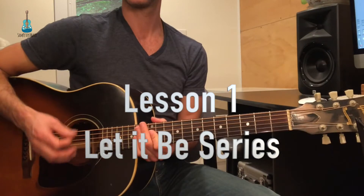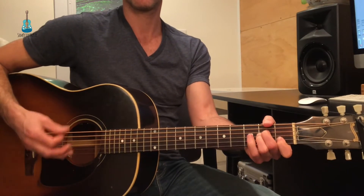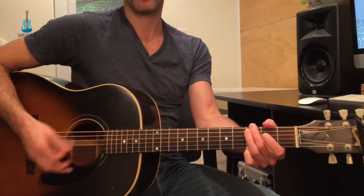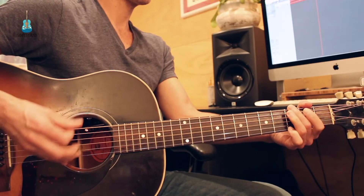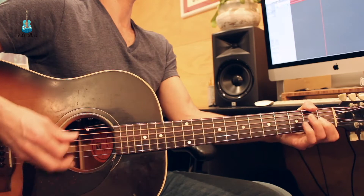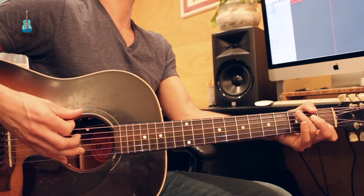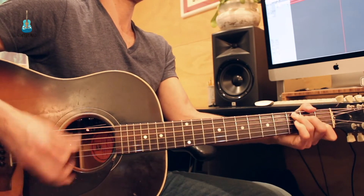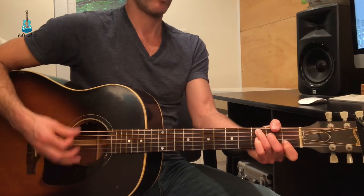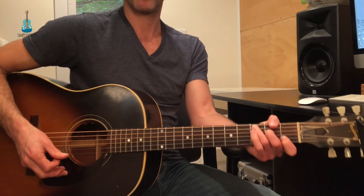Alright, time to learn a great song. We all know what song that is — that's Let It Be by The Beatles.